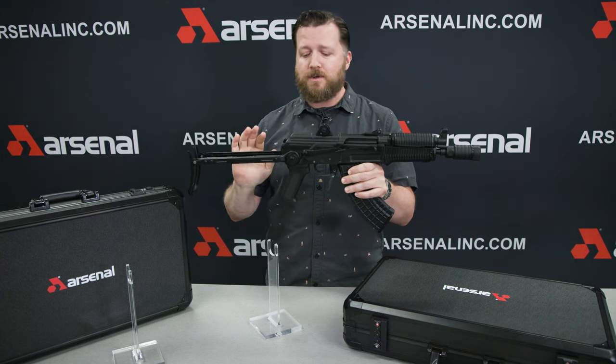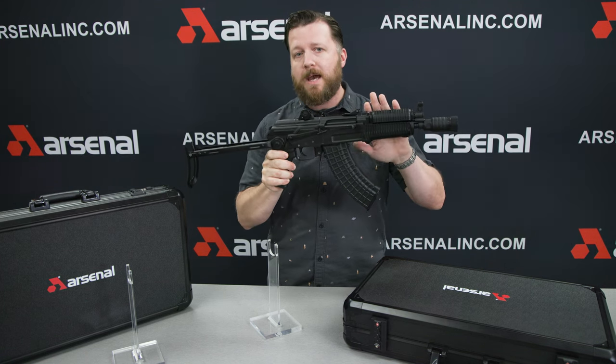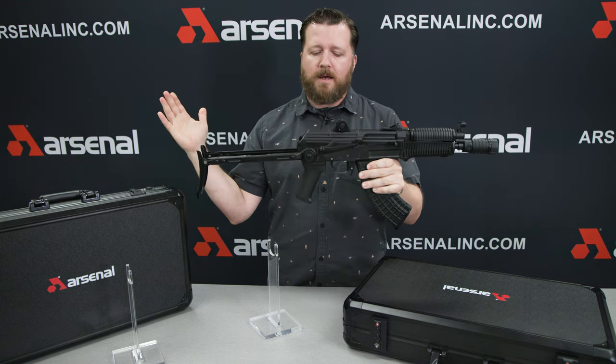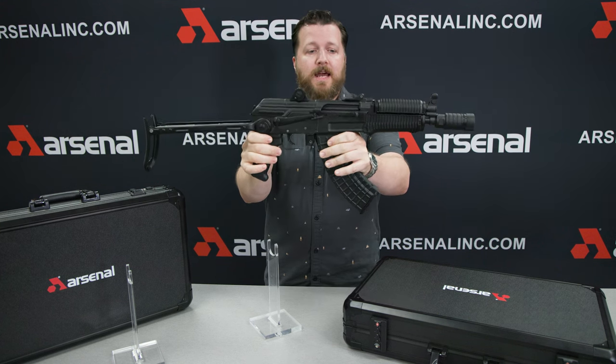As things go with Arsenal, I don't think this will be something that Arsenal will ever bring back again. That's just my speculation based off of some things that I know, but I don't think we'll be seeing many of these. They are very, very nice rifles.